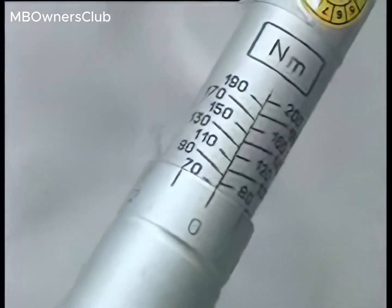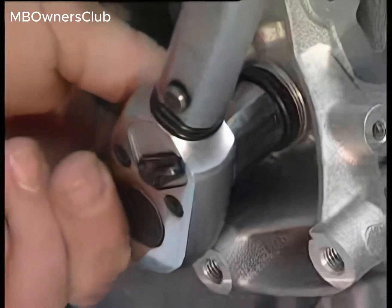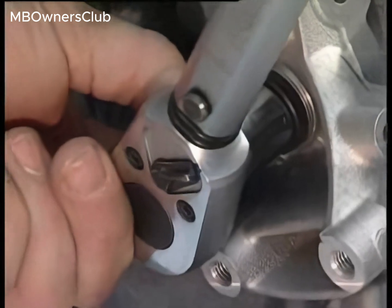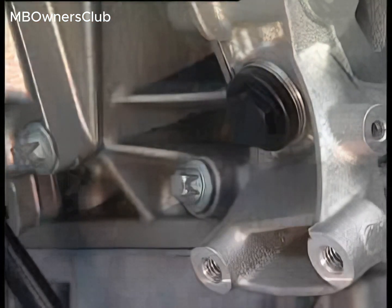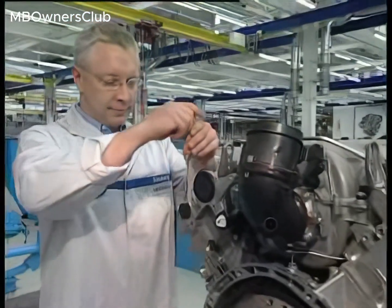Insert the new chain tensioner and tighten it to 70 newton meters. Remove the rear end cover on the left exhaust camshaft.